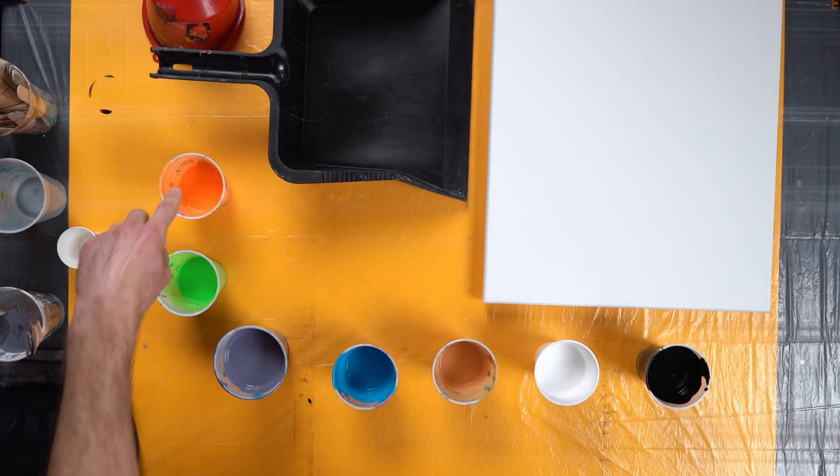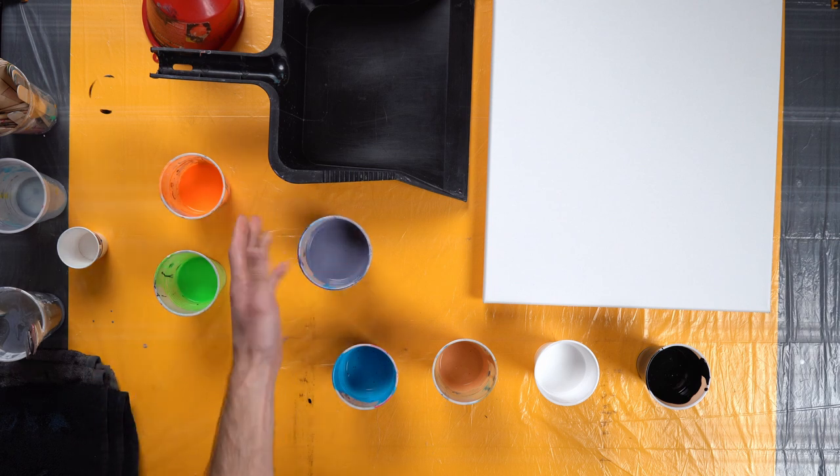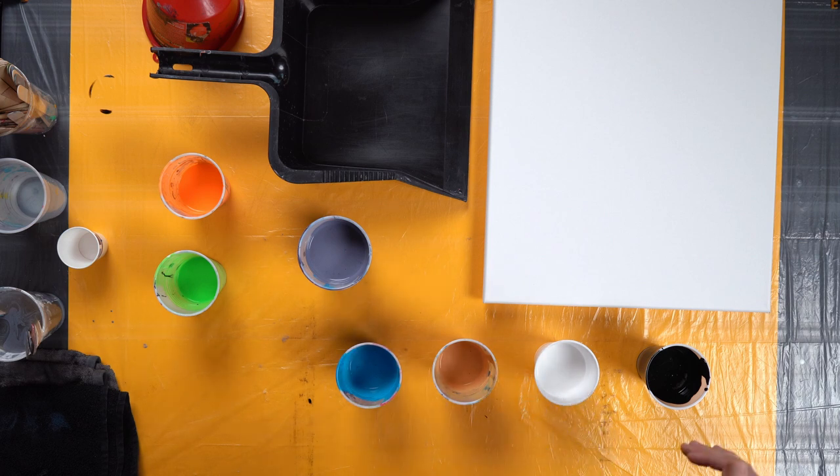I've already got all my paints mixed and ready to go. Got a neon orange, neon green, the base color which is kind of an off-purple, blue, cashew, white, and black. Let's get to it.